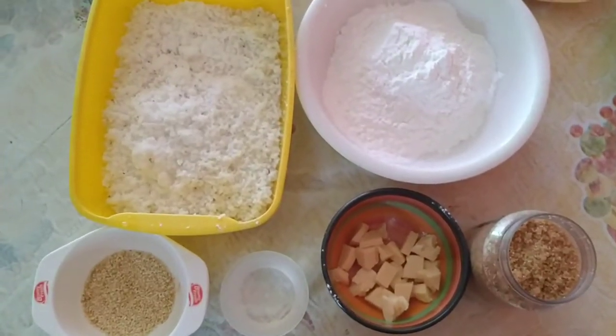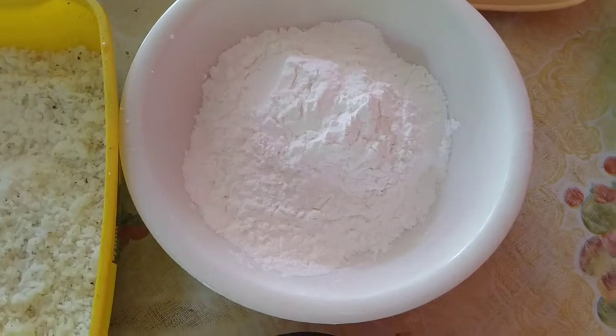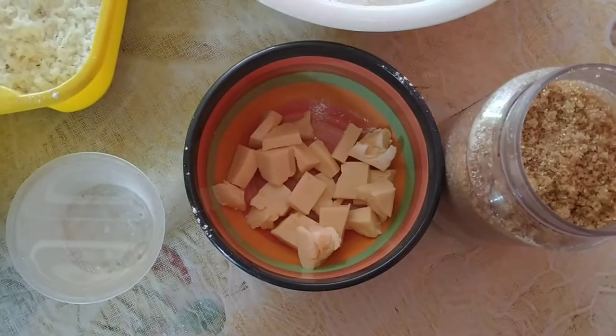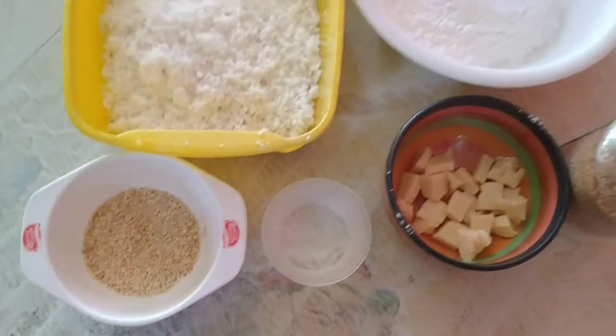So, ito na ang mga ingredients na kailangan natin: kinayod na nyog, 1½ cup ng ating glutinous flour, sugar — pwede yung white or brown, cube na cheese, water, and yung ating sesame seeds na niluto kanina.